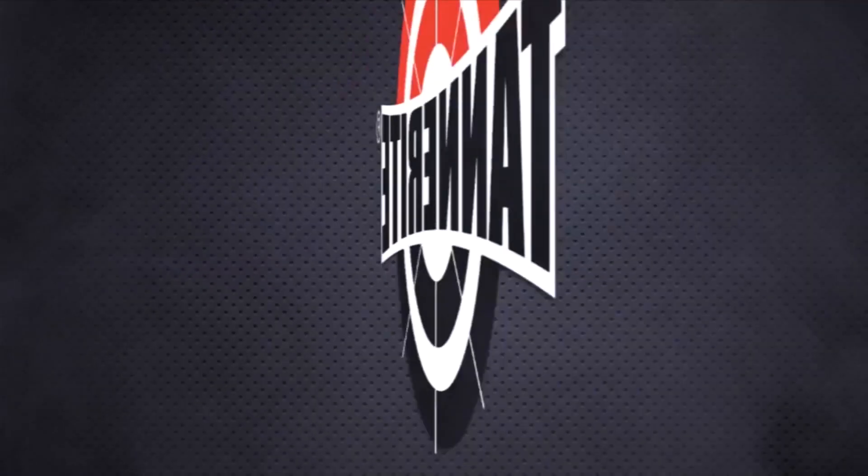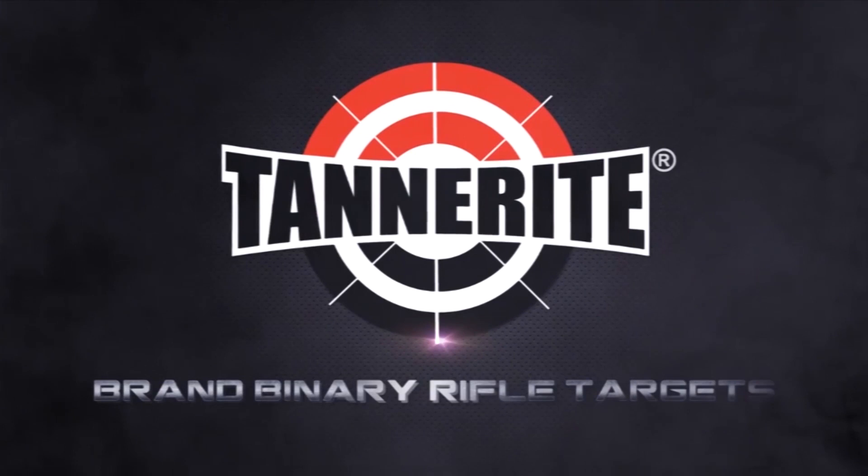Interbark Outdoors coverage of SHOT Show 2014, brought to you by Tanner Wright Sports. Hi, my name is Sean Kennedy. I'm here with Industrial Revolution at the 2014 SHOT Show, and we have a few new products here from Mora of Sweden.